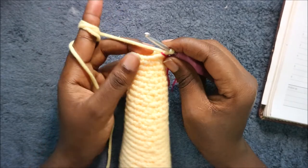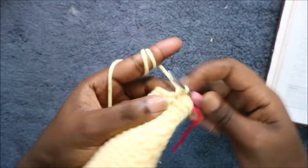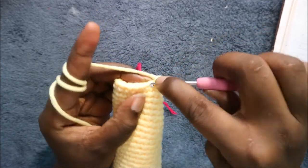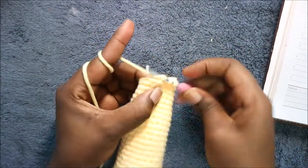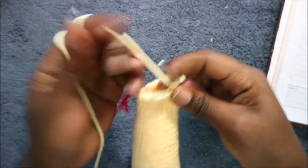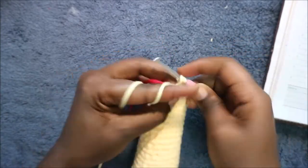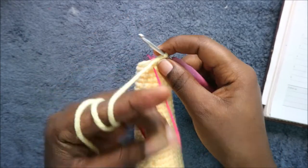In our 35th row we're going to start by doing five single crochets first — one, two, three, four, and five. After five single crochets, in the next stitches we're going to decrease three times. Then in the remaining five stitches we are going to do single crochet to the end for a total of 13 stitches in that row.